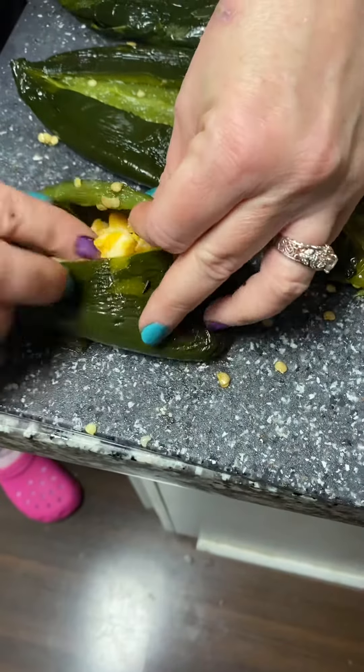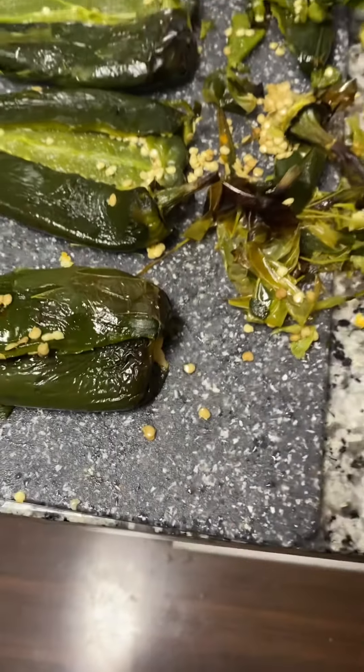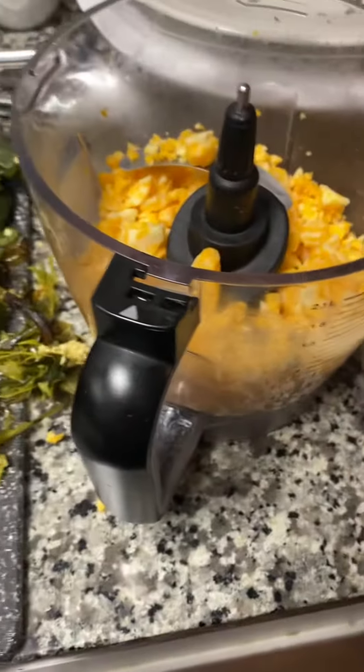My daughter is the only one that is vegan, so she will not be having a chile rellano this evening. However, she will be having chilies.